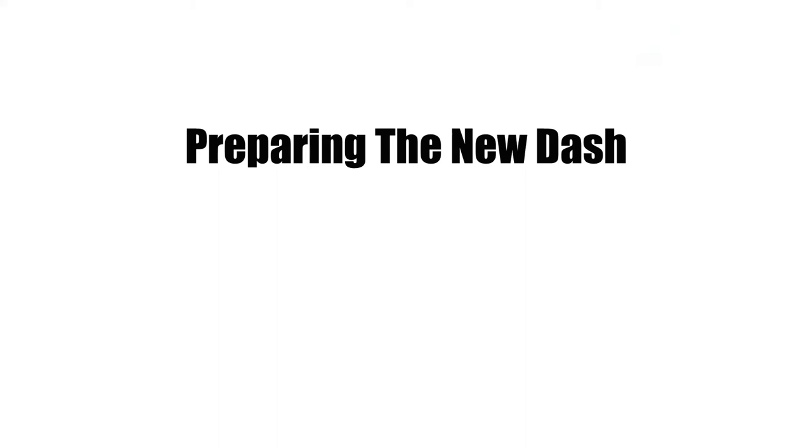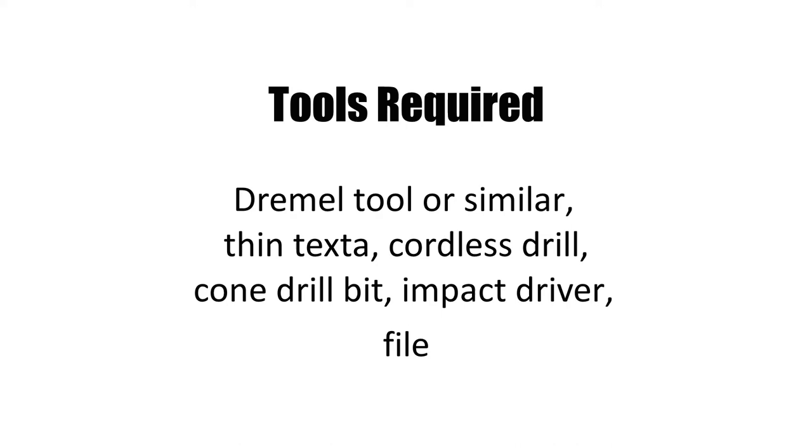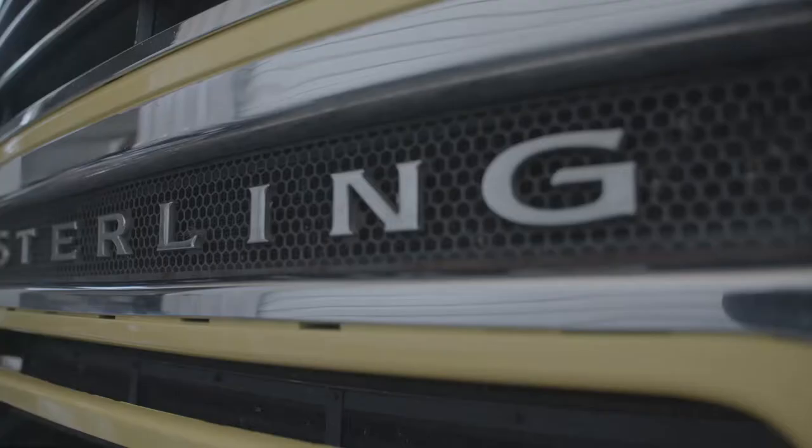Now that the old dash is out, it's time to prepare the new dash. In terms of tools required for this section, you'll need a Dremel tool or similar, a felt tip pen or thin texta, a cordless drill, a cone drill bit, an impact driver, and a file.